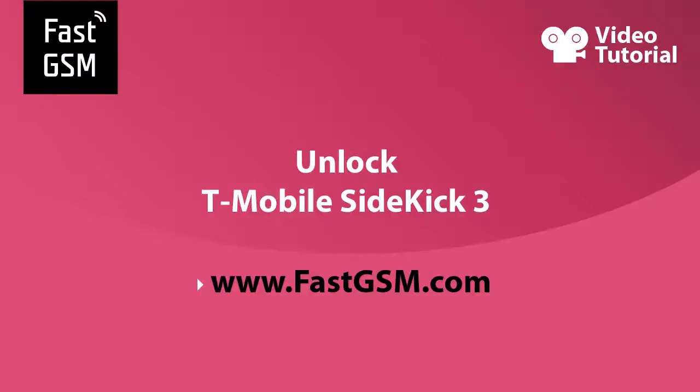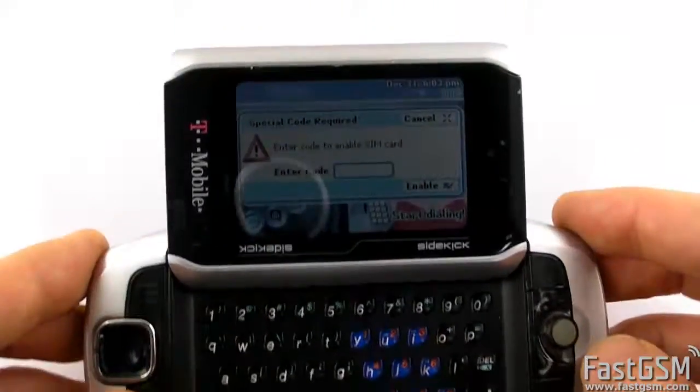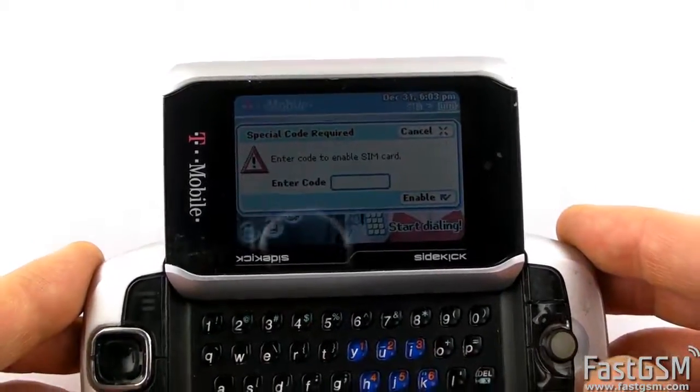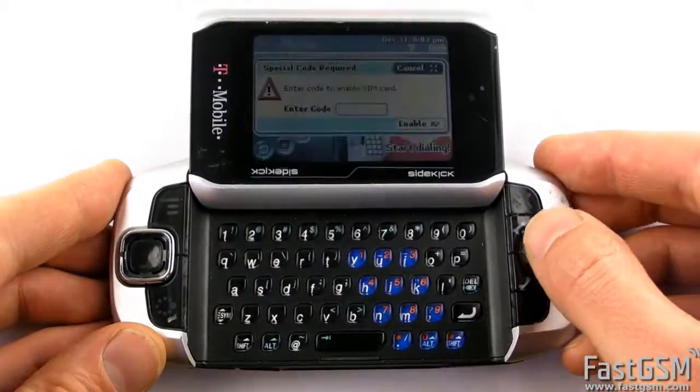Hi! This video tutorial shows how to unlock T-Mobile Sidekick 3. When you insert a different network SIM card to your phone and it shows Special Code Required, then you need to unlock your phone and I'll show you how to do it.